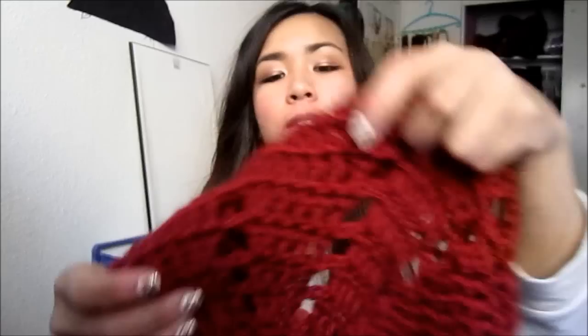Hi everybody! Today I'll be doing a tutorial on the beret that I am currently wearing. Now let me spin it around so you guys can see it. It looks like this. And it's really, really simple so I think it's appropriate for beginners.